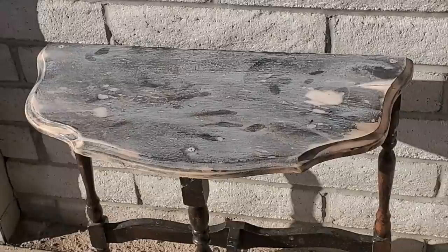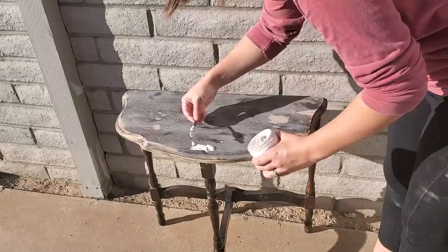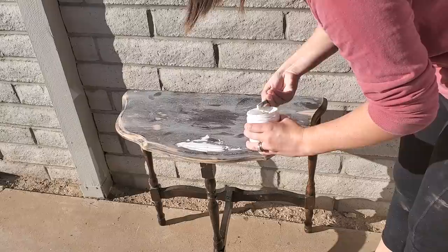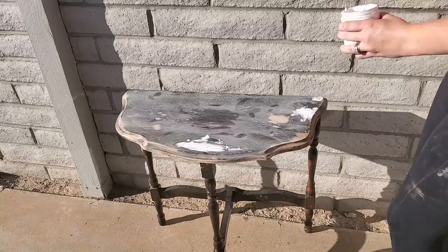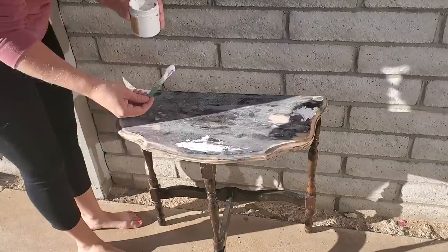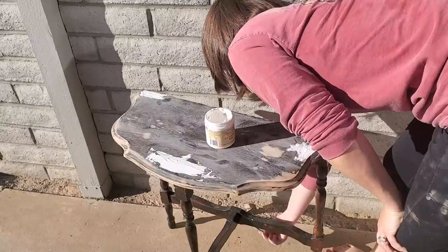I'm going to be using my Dixie Belle mud to fill in the screw areas. I'm going to slather it on so I can blend it later — this whole top is so wavy and distorted that it'll be easy to hide that imperfection. An important tip about wood filler in general: you should always apply thicker than you think you'll need because it does shrink as it dries.